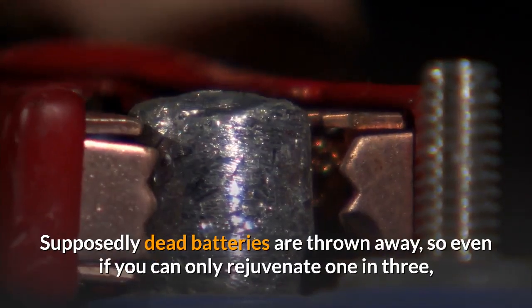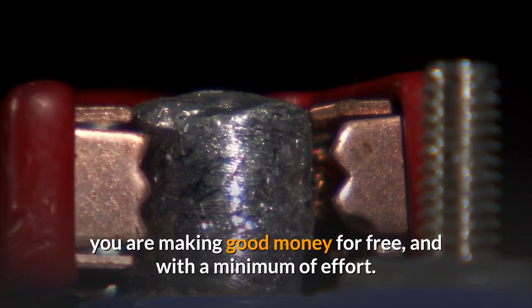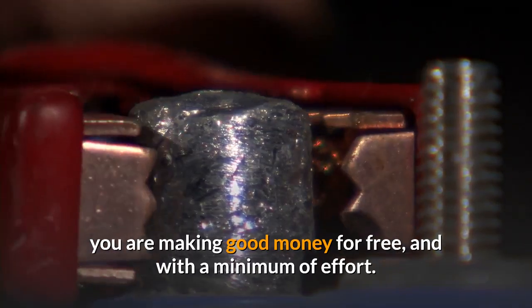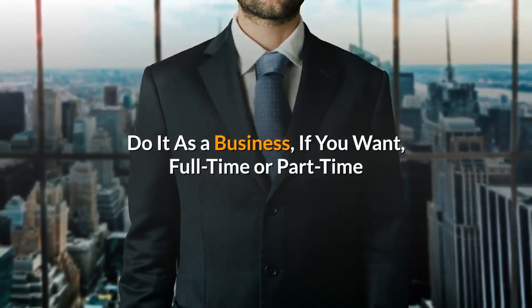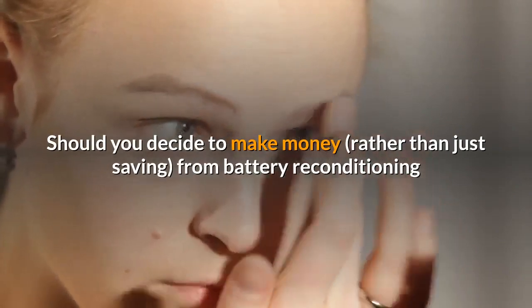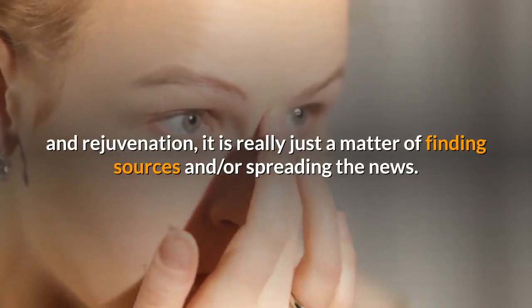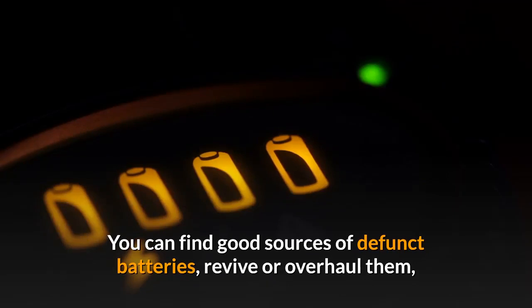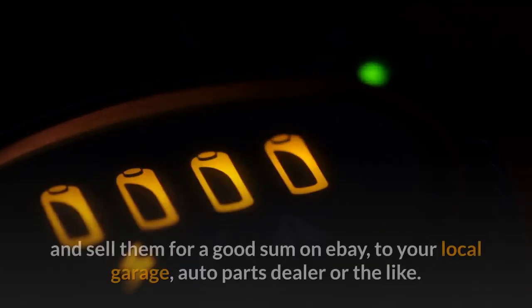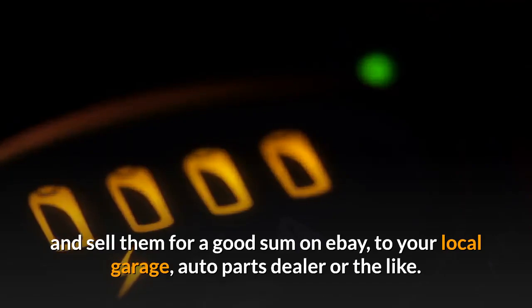Supposedly dead batteries are thrown away, so even if you can only rejuvenate one in three, you're making good money for free and with a minimum of effort. Do it as a business full-time or part-time. Should you decide to make money rather than just saving from battery reconditioning and rejuvenation, it is really just a matter of finding sources and spreading the news. You can find good sources of defunct batteries, revive or overhaul them, and sell them for a good sum on eBay, to your local garage, auto parts dealer or the like.